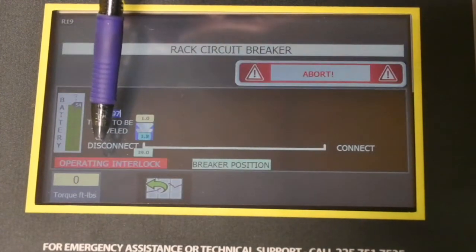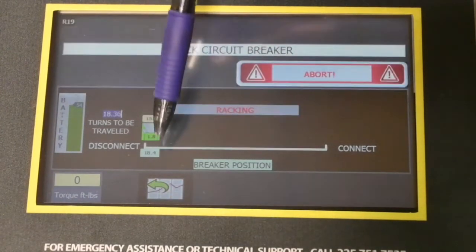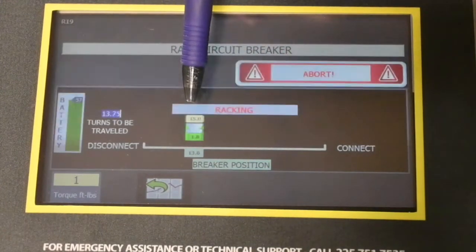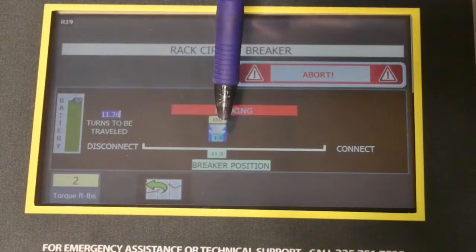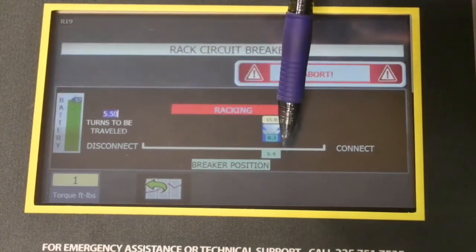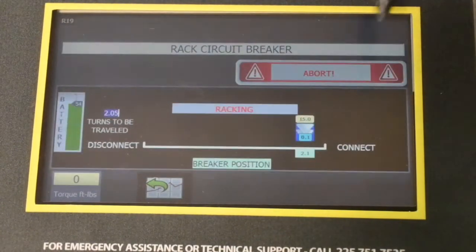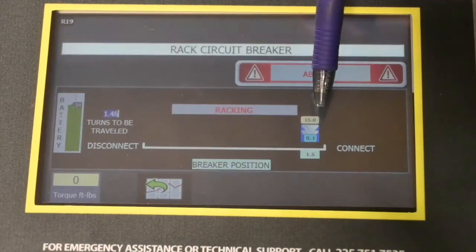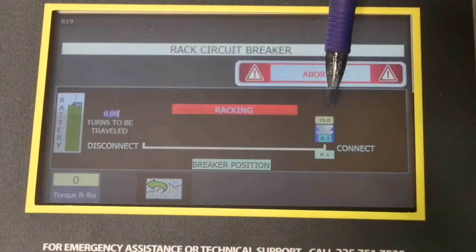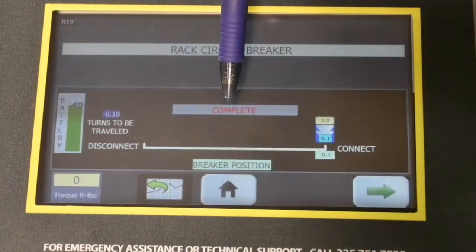The motor just went through its engaging set process. We're operating the interlock on the HK breaker and the racking sequence has begun. As the breaker racks, we have some pieces of information on screen: the top box shows the actual torque set point being monitored, the green box in the middle shows the distance the interlock has traveled — it just released because we passed the test position — and the bottom box indicates the turns left to reach the connect position. The breaker has slowed down because we're almost in the connect position, and when the interlock clicks in, the racking process is completed and we get the complete indication.